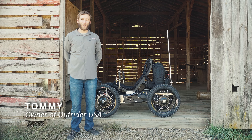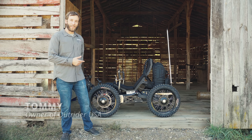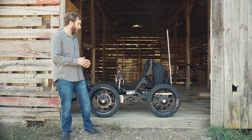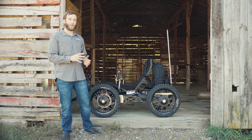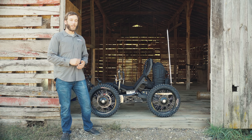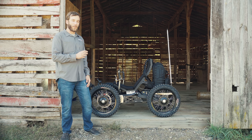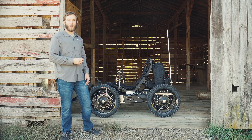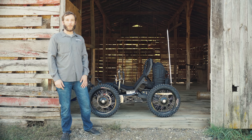Hey everybody, Tommy here with OutRiderUSA. Hope you're doing great today. I'm here with the Coyote and today we're going to go through some details on the upgrades that have happened on this machine stock from the factory since the last video that we did about a year and a half ago on the full Coyote overview video. This video adds on that and shows all the additions, modifications, and upgrades we've poured over to make this an even better four-wheel drive machine.